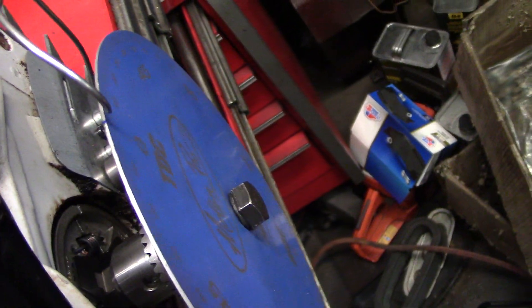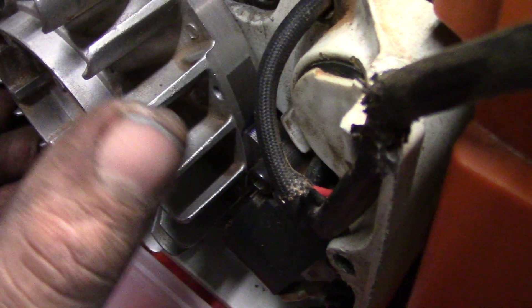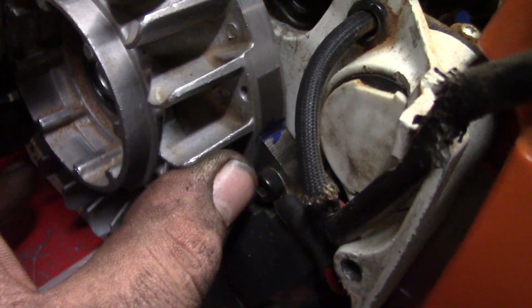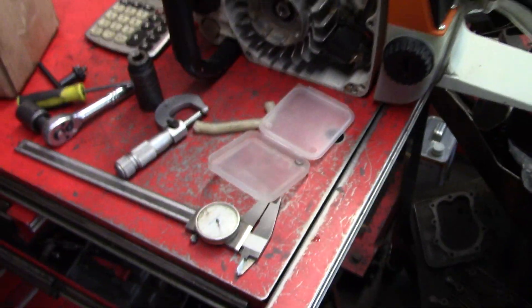So obviously you set your timing wheel up, get yourself a top dead center. Right there. Hard to do with that magnet pulling on your hand, but it's about one and a half degrees. Now, if I don't like that, if it's kicking back too much, I've got the stock key right here — just pop it right back in there, ready to rip.